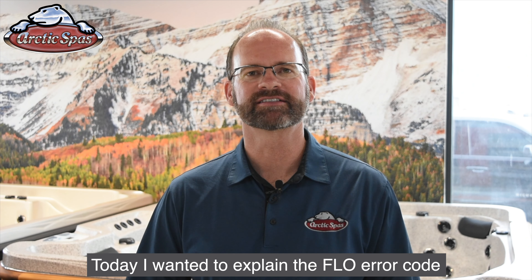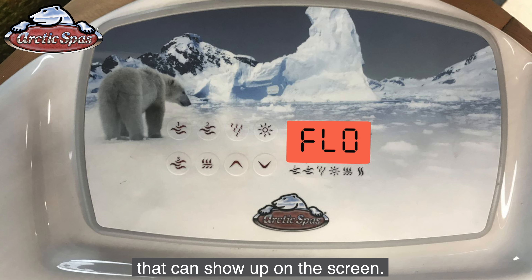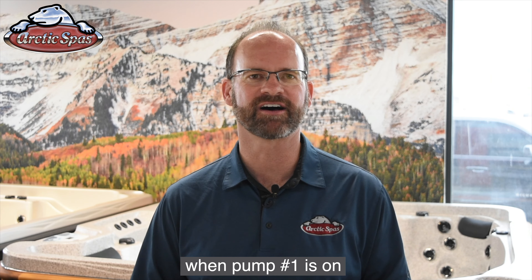I'm Christian Staples with Arctic Spas. Today I want to explain the flow error code that can show up on the screen. The flow error means that there is no water flowing through the heater when pump number one is on.